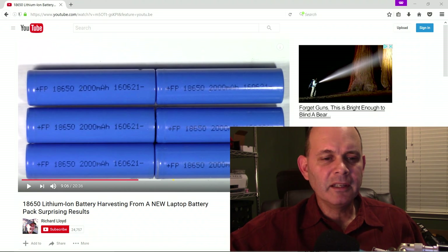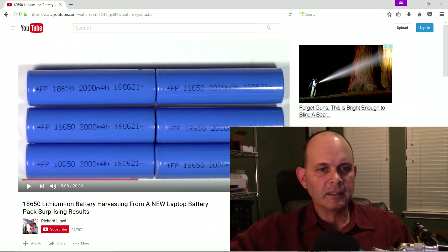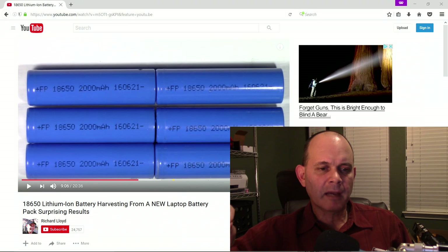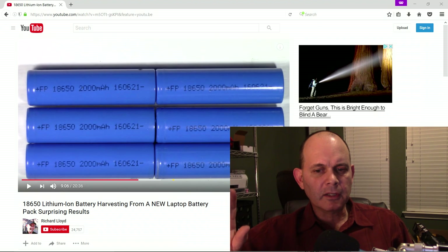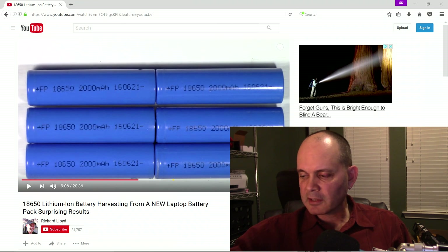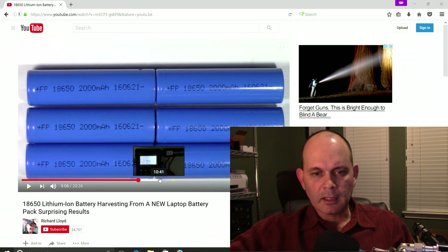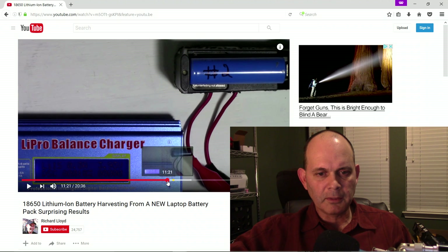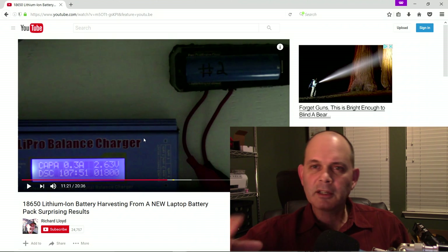Hello everyone. Recently I did a video on harvesting 18650 batteries — lithium-ion batteries — from a new laptop battery pack and I got some really nice results. But one of the comments said it's strange that they all came out to 1800mAh, maybe there's something wrong with your test — you should check your battery cutoff on your IMAX B6. And you can see that my results always came up with the same 1800mAh.